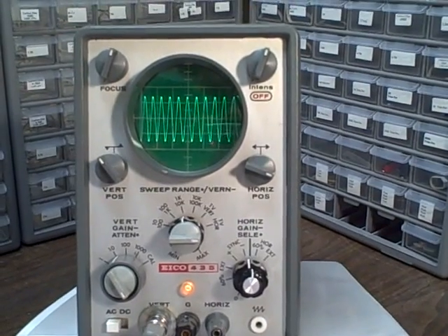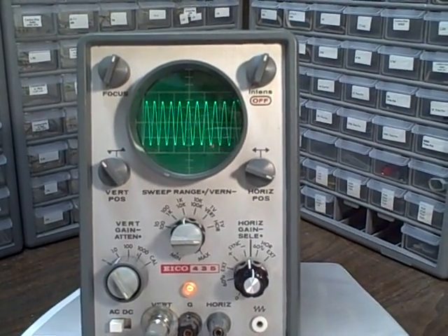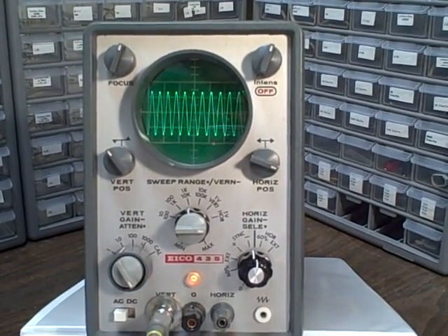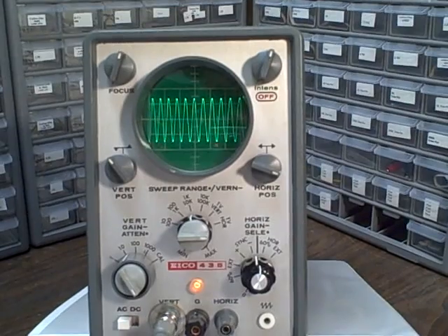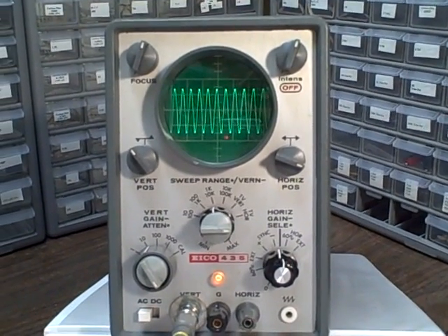There's a continuously adjustable horizontal gain, vertical positioning, horizontal positioning, focus, intensity, astigmatism — all of your relative controls standard on modern oscilloscopes.